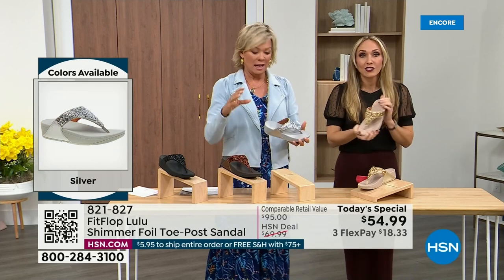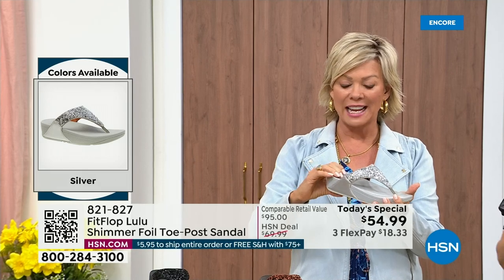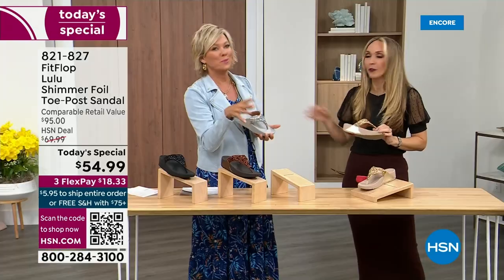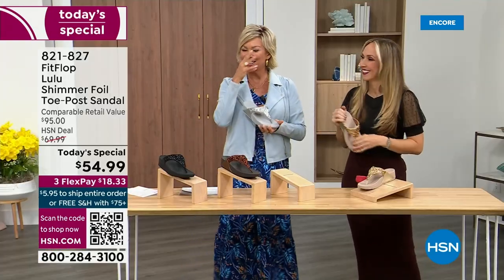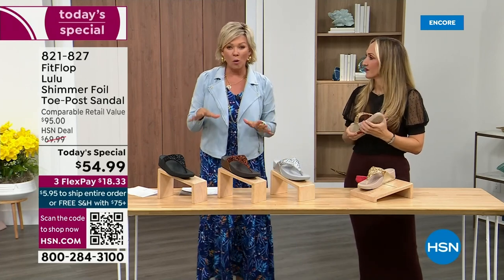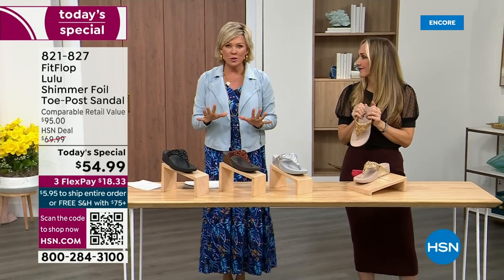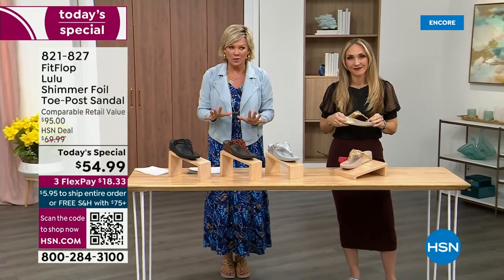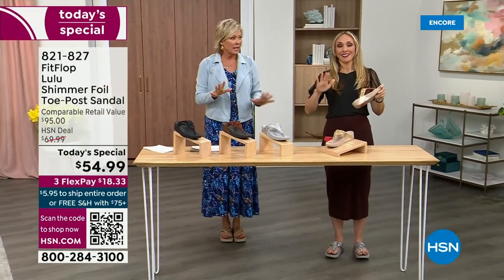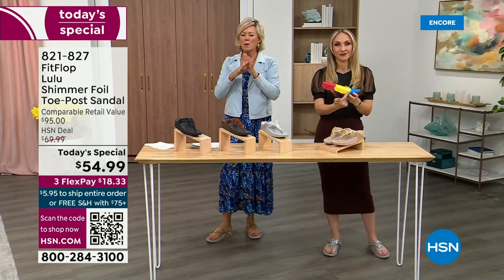You could dress this up, you can dress this down. If you're a jeans and t-shirt girl, you put something like this on and it instantly elevates your look. It's just a simple sandal and it does give you a nice one and a half inches of height. When I slip into a FitFlop with the micro wobble board technology, the way I'd best describe it is that it feels like my whole body's weight is just balanced into the shoe — it just evenly disperses your weight.